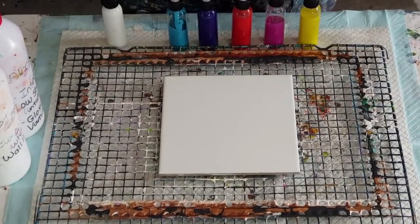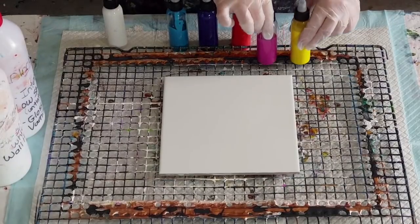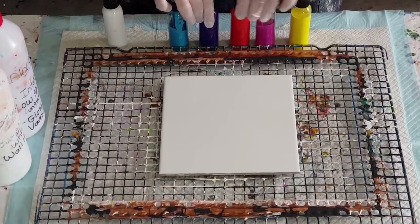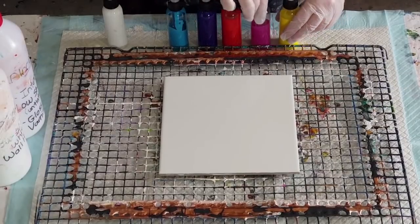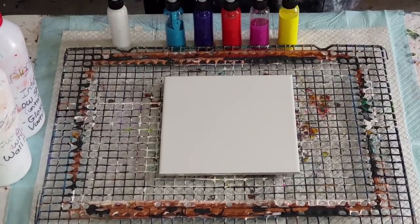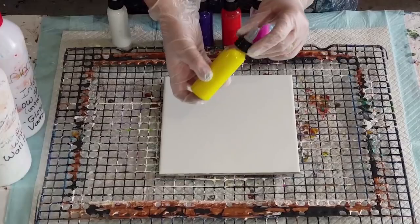G'day guys, welcome back. I'm going to have another go at the bloom technique — still learning. I put a bit frustrated with it a couple of weeks ago because I couldn't do it and I moved on to other things, but I thought I'm gonna have another go. I did make my colors a little bit thinner.